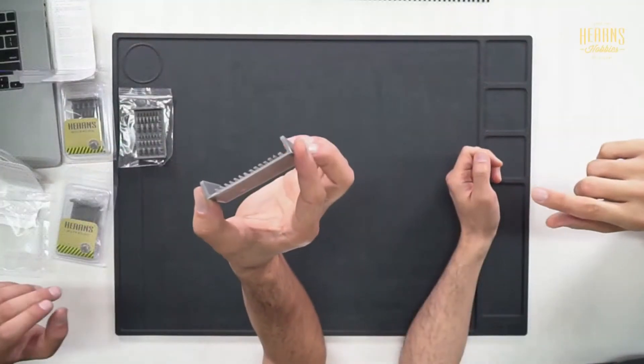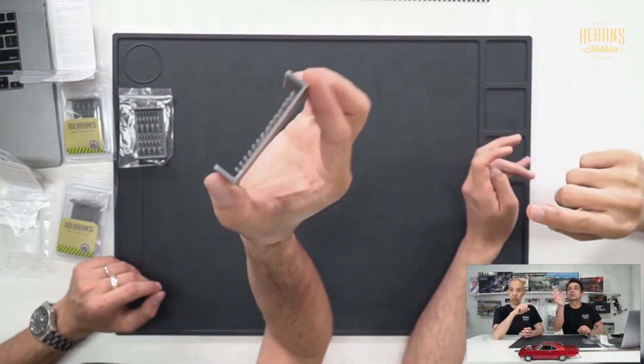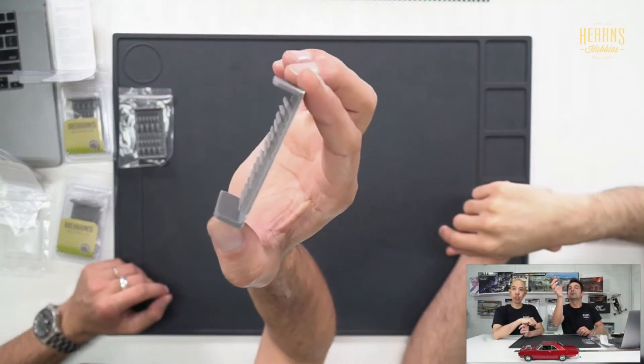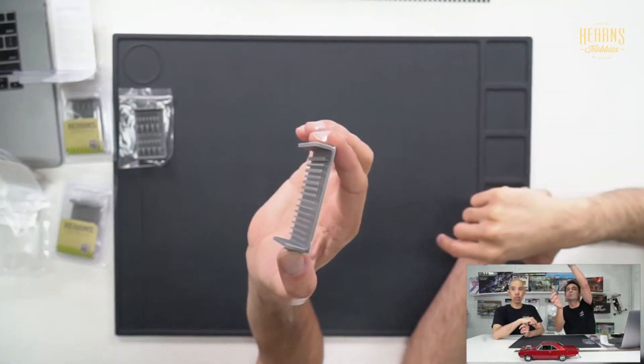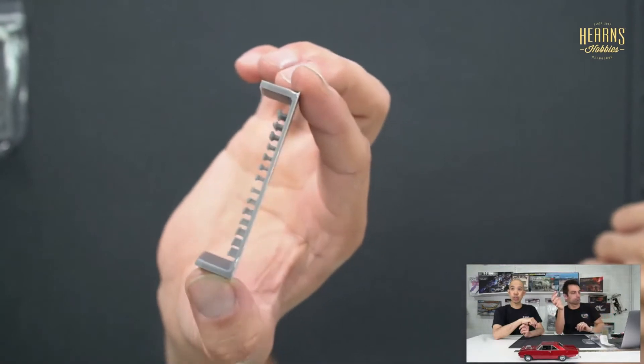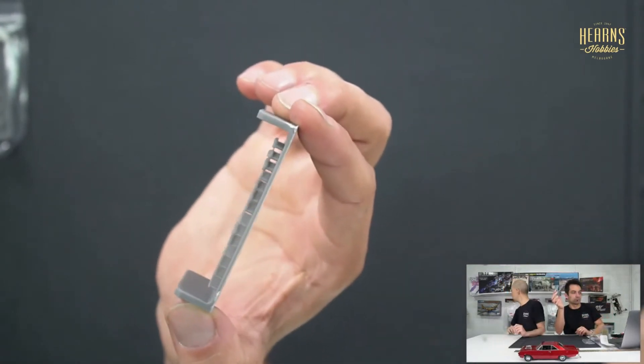There's a couple of different sizes and quite a variety of shapes. We did a video a few months back on how to use some of these trays — you need to drill and then install the stem. Each one is on a stalk, and there are a couple of different stalk sizes, so you just need a drill bit slightly bigger than the stalk to locate the part, then glue it in with CA or super glue.